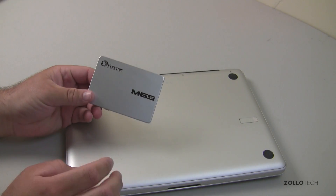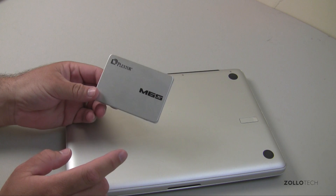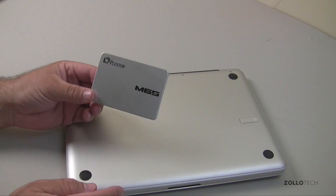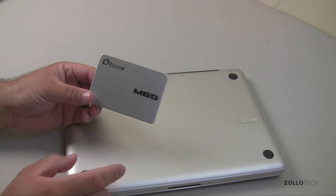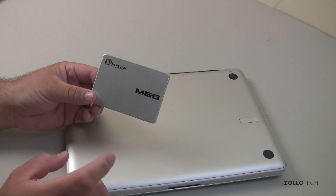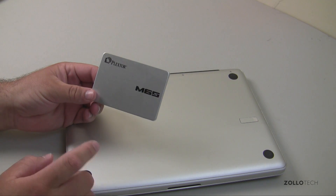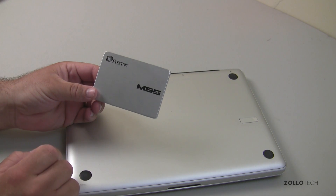Before you swap the drive, you need to determine whether you want to start from scratch and load the operating system, or clone the old hard drive. In this case, I've cloned the hard drive, so when I put the new one in it should just boot up and be exactly how it was before. I'll leave a link to how to do that in the description below.